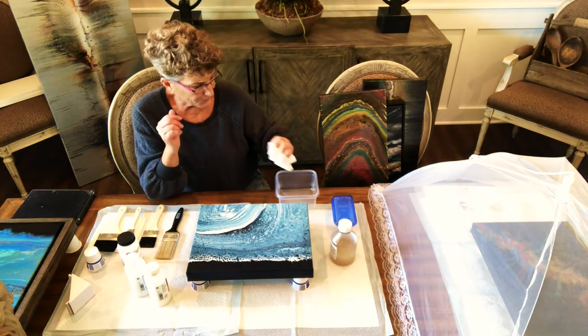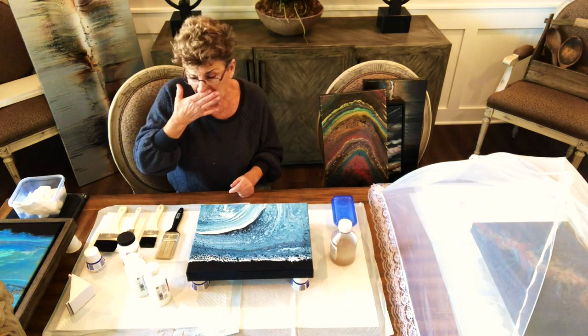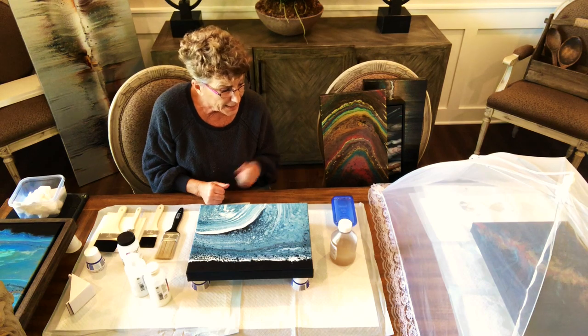To remove varnish: apply mineral spirits to a soft lint-free cloth, soak it down and wring it out, lay it on top of your painting, then apply plastic on top of that and wait about five to seven minutes, then pull it off and wipe. Repeat over and over — it takes a long time. This is why isolation coats are very, very important.